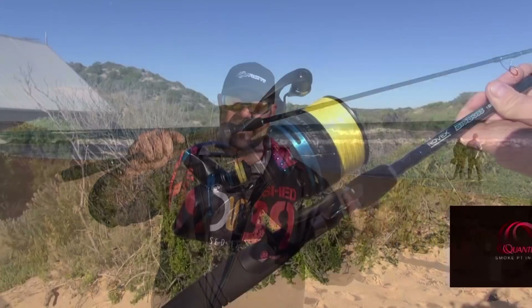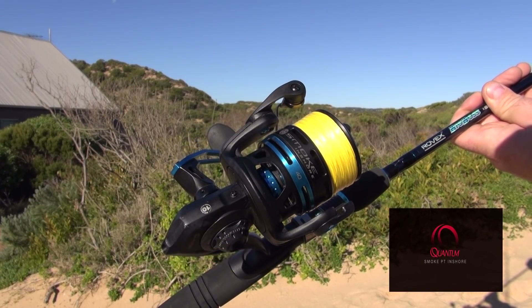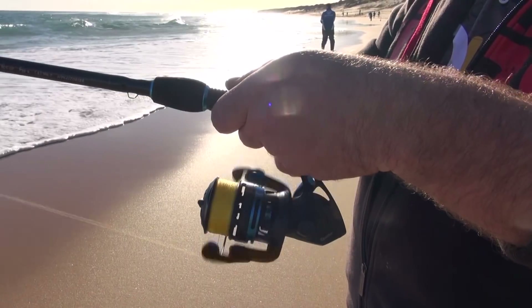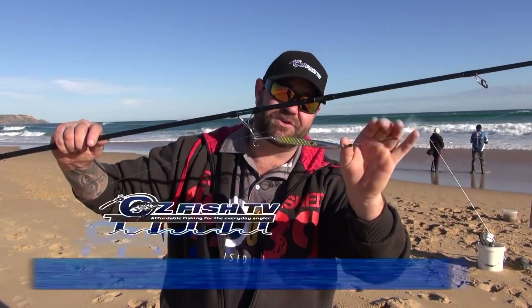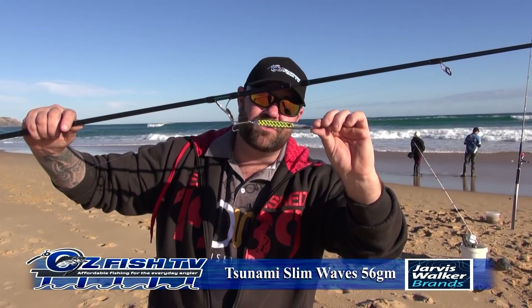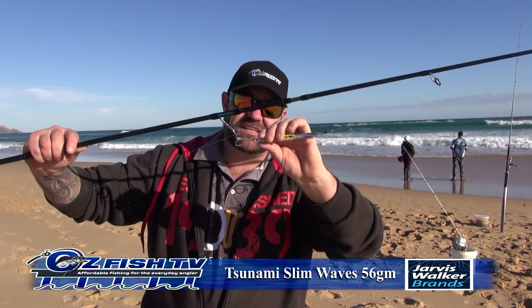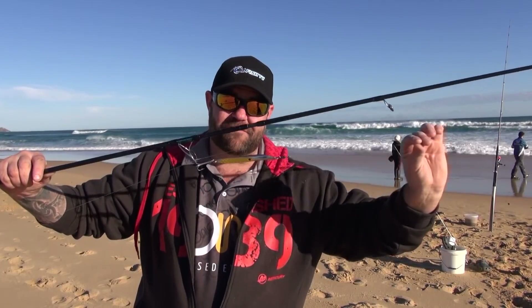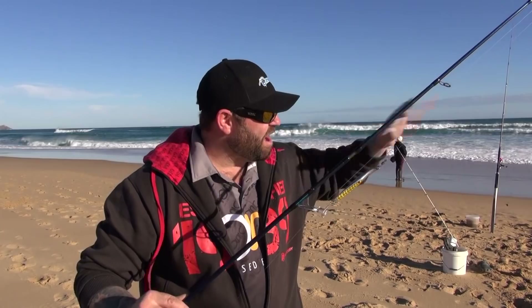We're running the Quantum Smoke 40 with a 15 pound braid with a 15 pound shock leader. These reels are very light and very smooth. We've got the Shock Waves and Slim Waves - they're the lures we're using today on the surf. That's a 56 gram lure. That combos up really well with the 15 pound fluorocarbon to get the lure out there. It's nice and light and gets to the waves quickly, and if you do get onto a big fish, this will handle it.